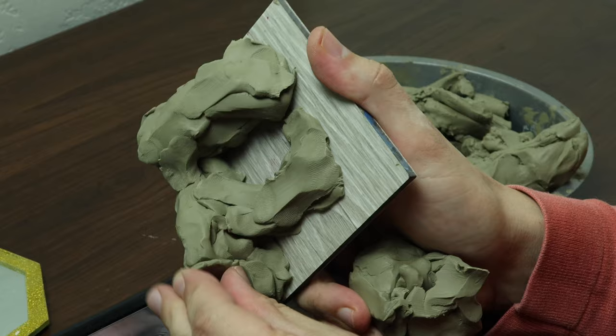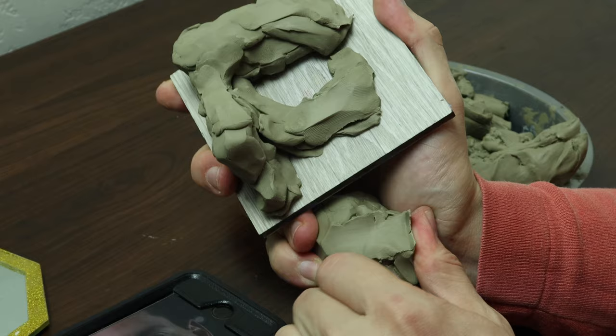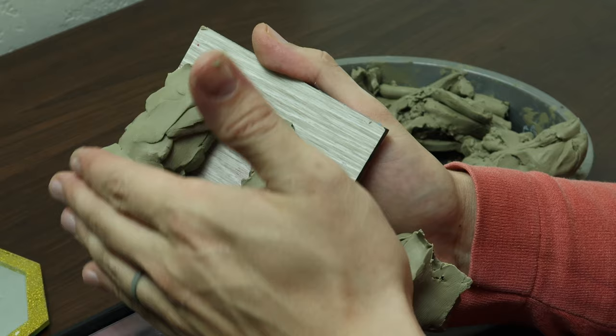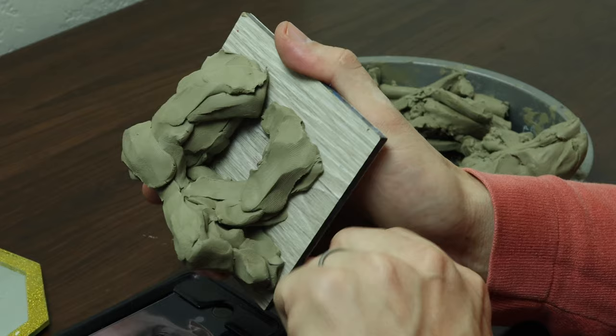A common problem when sculpting is making all the features too flat. I want to make sure all the features have the right depth — even though this is a high relief study, it's a study in space. I want to make sure the primary form of the forehead, which is round, is there, and that all the structural forms have a place. If it's too shallow, I won't be able to fit them all inside this study.